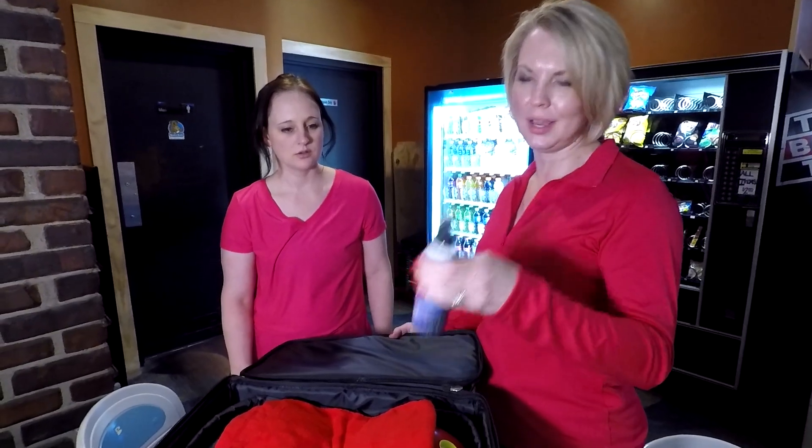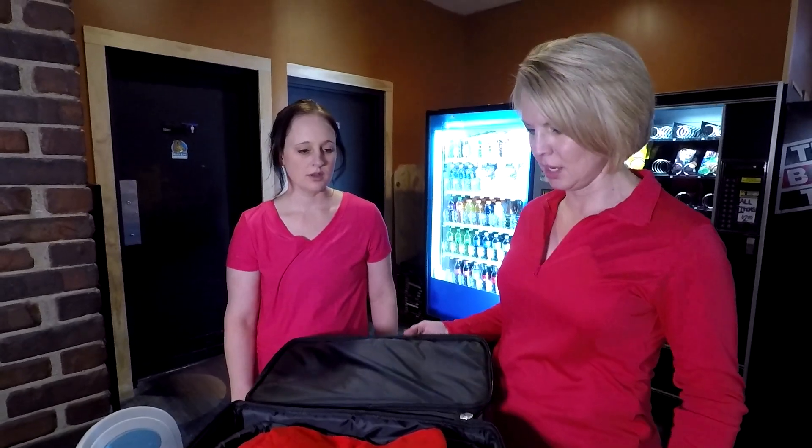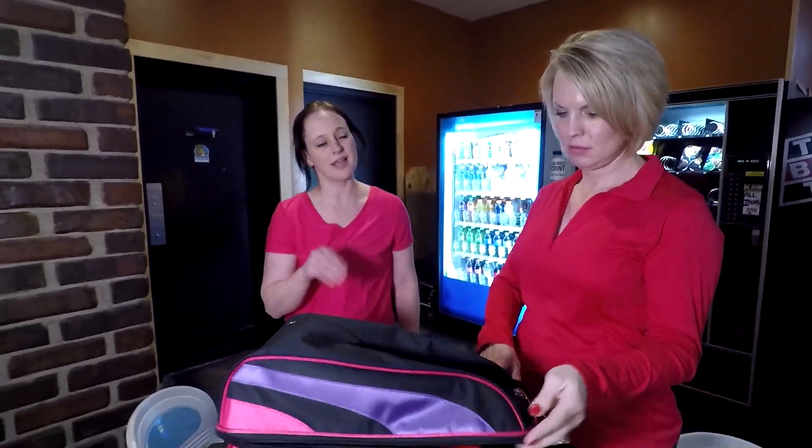We would recommend that you go home and give it a good spritz and clean, because it's got oil and everything from the lanes on it. You want to do that after every time you go bowling.